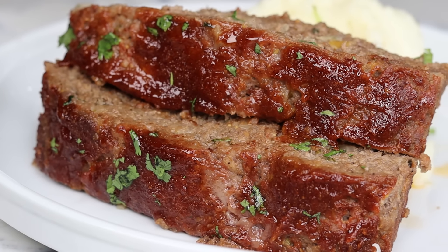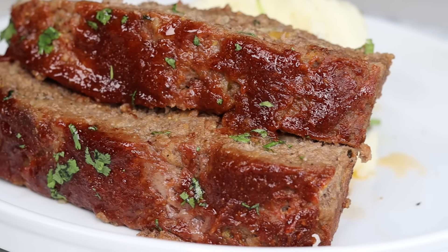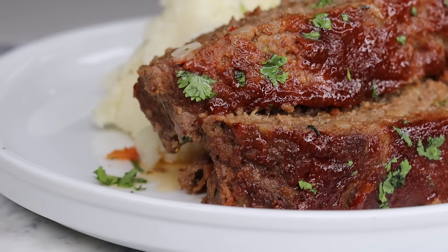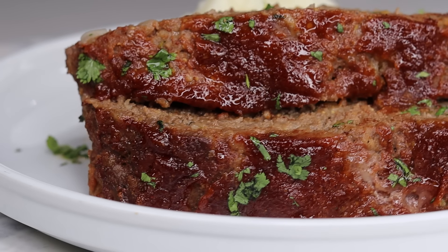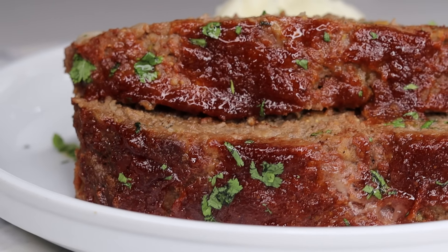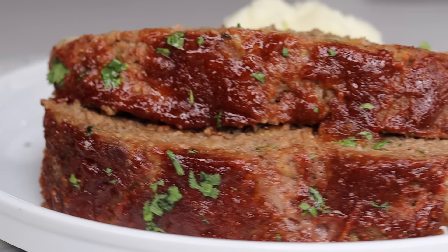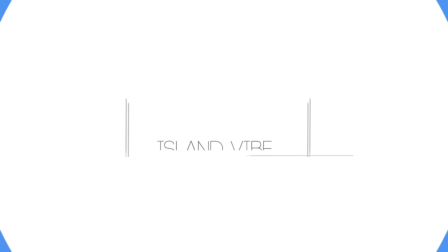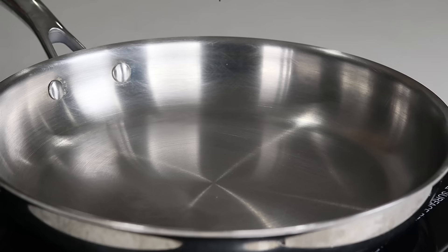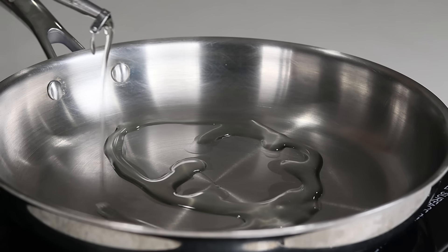Hi everyone, welcome and welcome back to my channel. In today's recipe I'll be showing you guys my secret on how to make this juicy meatloaf recipe. If you want to see it, keep on watching, be sure to like if you enjoy, and let's jump right into it.